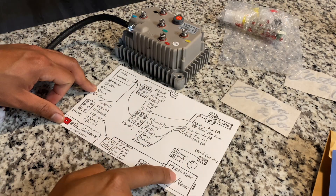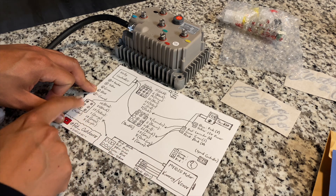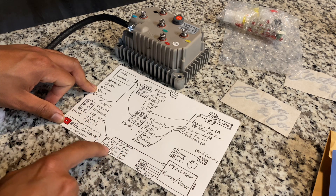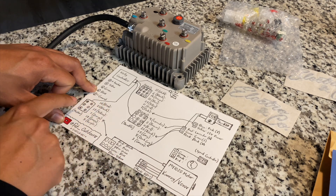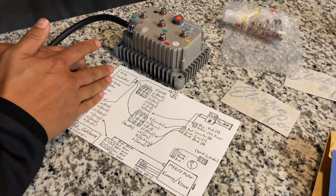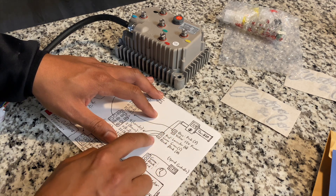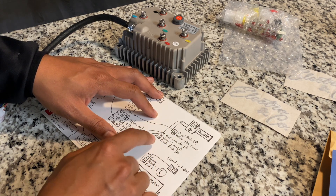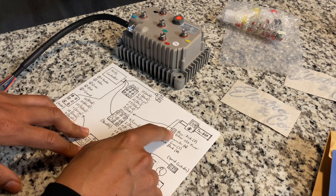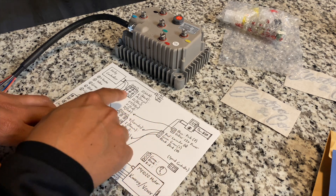Black on the motor hooks up to black number 21 on the Kelly controller. Red on the motor hooks up to purple number 5. Yellow on the motor hooks up to green number 17. Green on the motor hooks up to blue number 16. Blue on the motor hooks up to yellow number 18 on the controller side. Then up at the throttle, there are two small plugs — one is a two-pin blue and yellow, and the other is a three-pin red, green, and black. The blue and yellow is what actually turns on the bike — yellow goes to the battery positive (power source) and blue on the controller hooks up to pink number 7, which is the signal wire that turns on the Kelly controller.